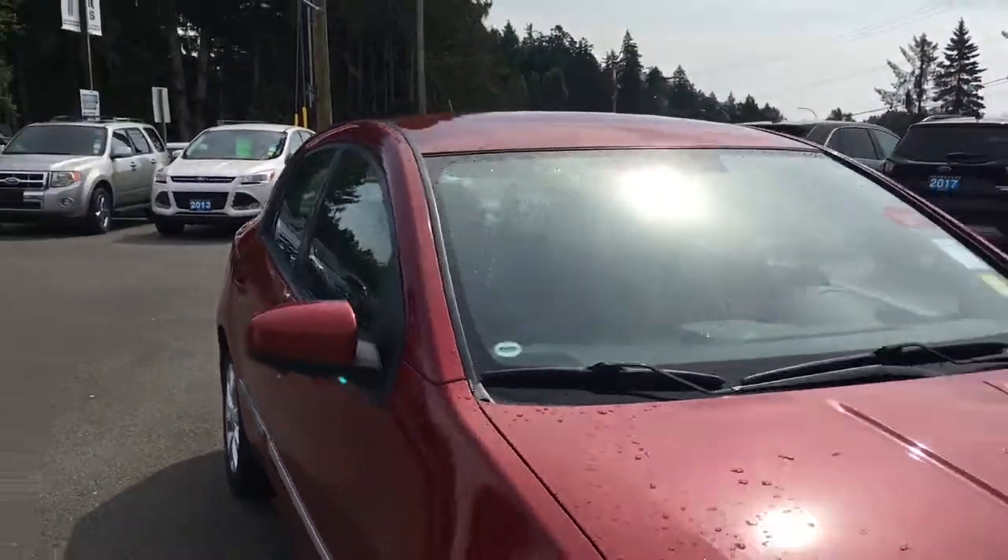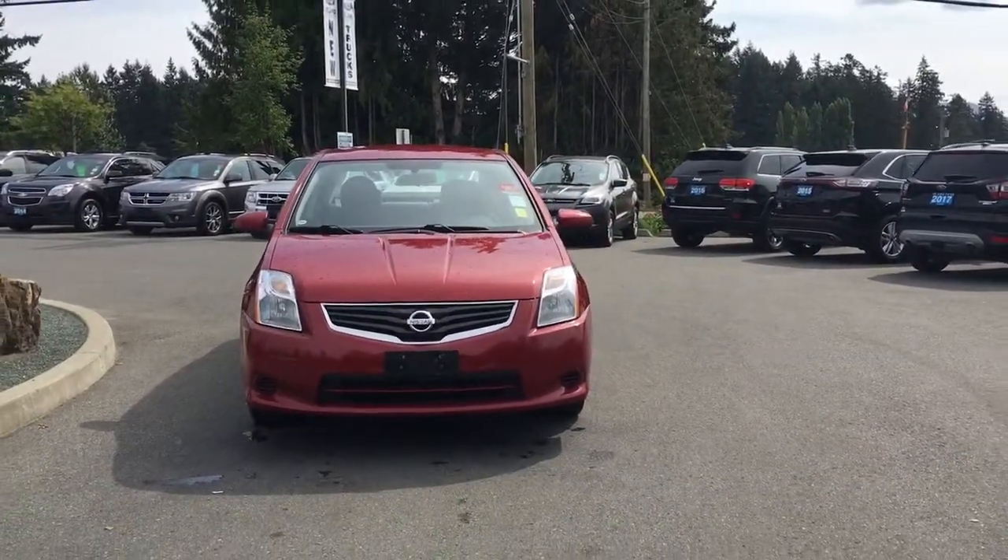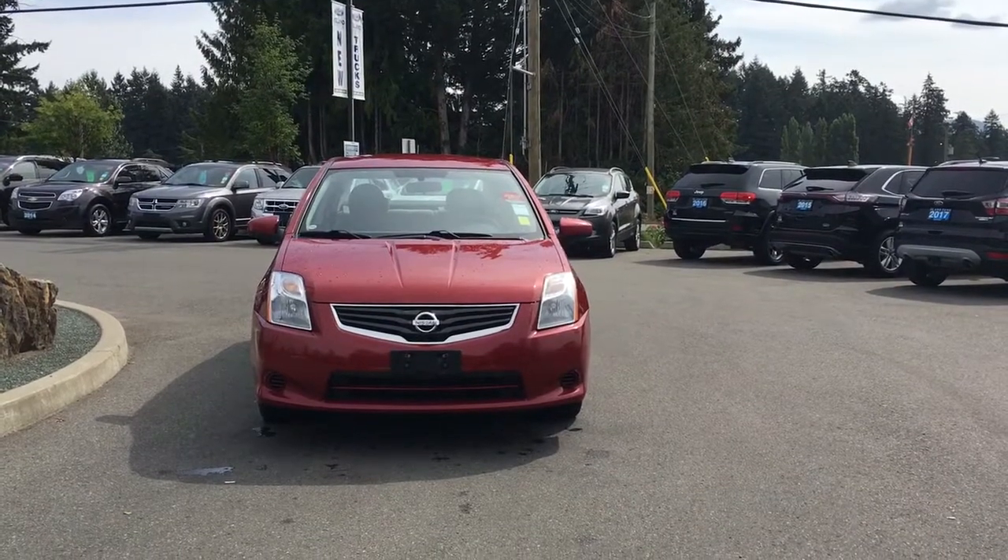Passenger-side fuel cap, powered side-view mirrors, halogen headlights, and so many more reasons to visit us at Island Ford Superstore — B.C.'s number one rated Ford dealer.